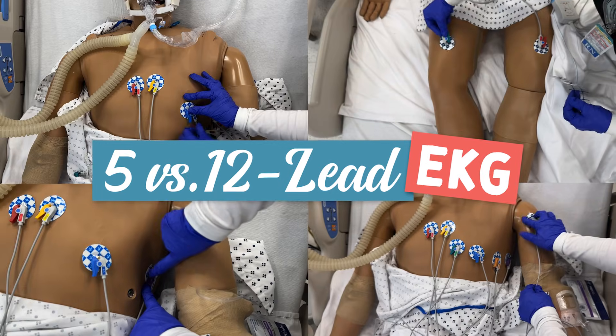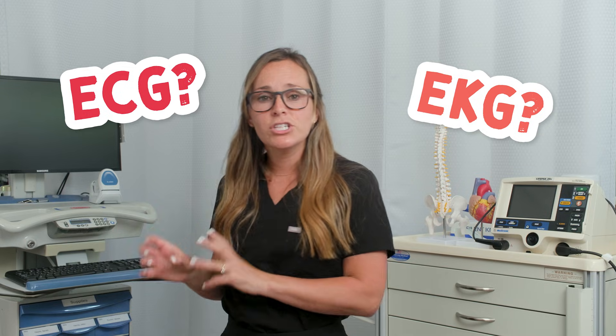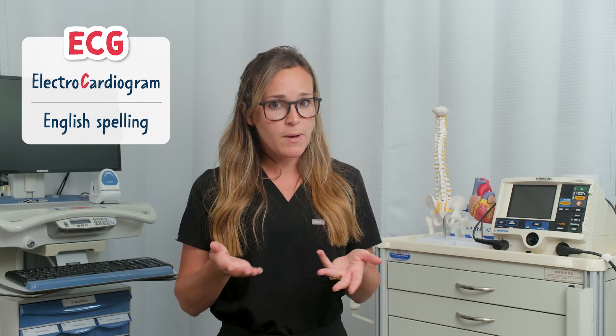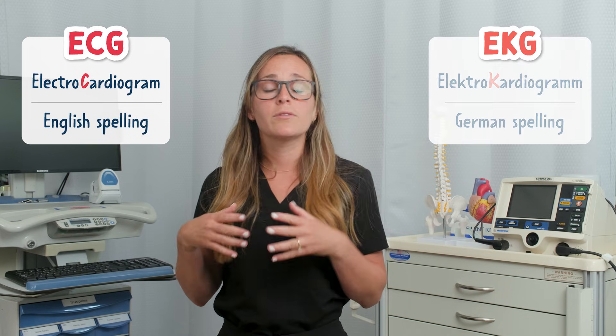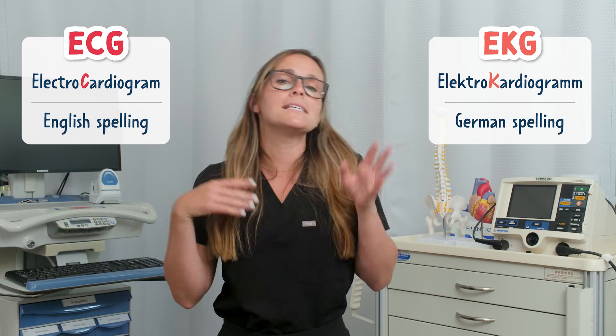Let's go over replacing a 12-lead EKG. You might hear both ECG and EKG used when talking about heart monitoring and wonder if there's a difference. The answer is no — they're the exact same thing. ECG stands for electrocardiogram, the English spelling, and EKG comes from the German spelling, electrokardiogramm, where K replaces the C.